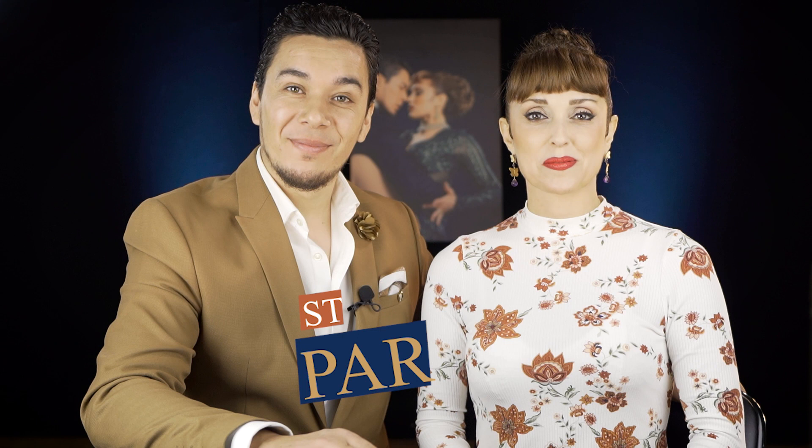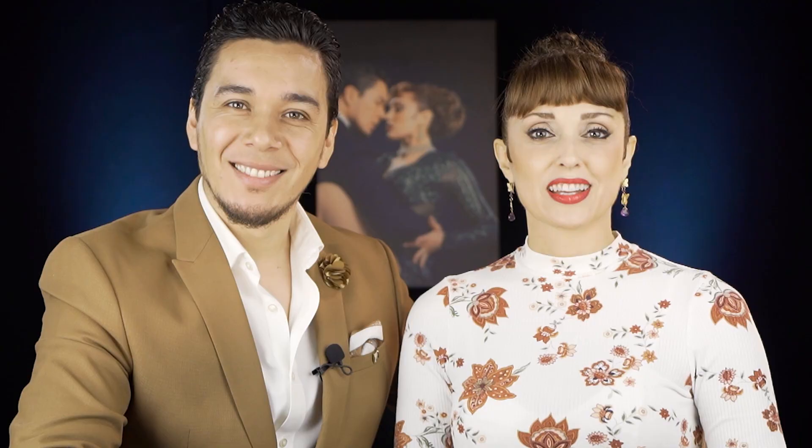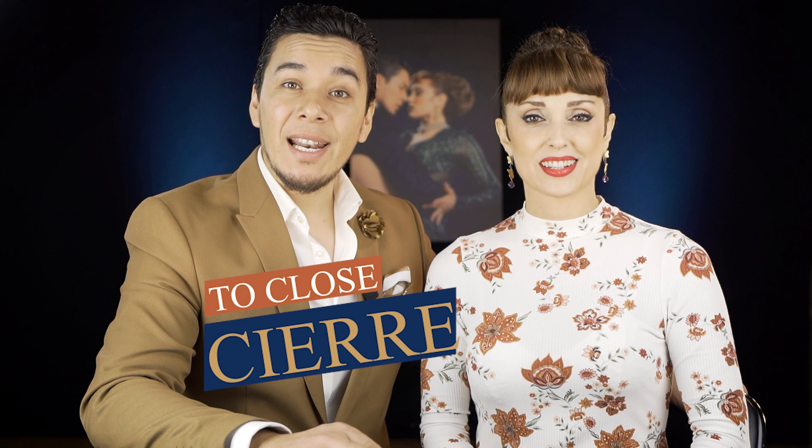Parada — stop. Giro — turns. Molinete — windmill or grapevine. Resolución — resolution. Cierre — to close. Resolución and cierre are the same thing. Punteo — two point. Valdosa — square step. Media luna — half moon. Ganchos — hooks.